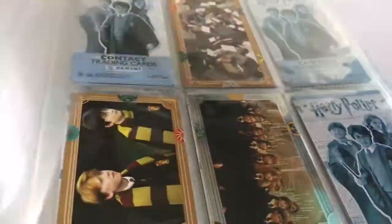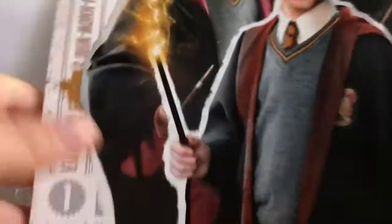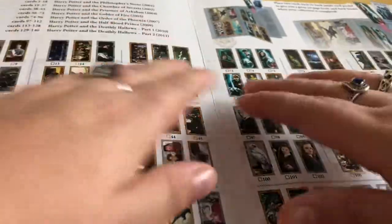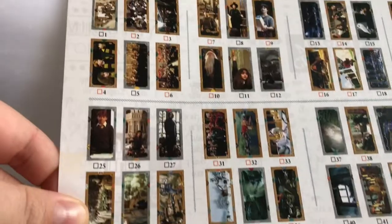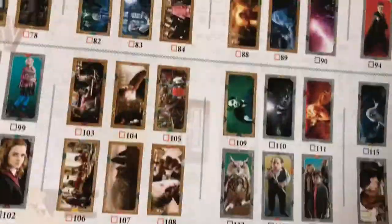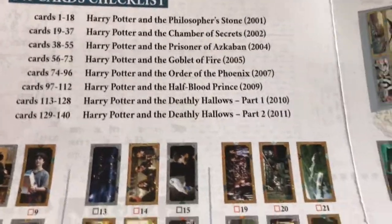This is a piece of paper that comes with the book, and it shows you the order of how the cards come. This is what that looks like, so you know which order you can put the cards in. Or you can put them in any order you like, but I followed the guide. It tells you each number — each card has a pair.